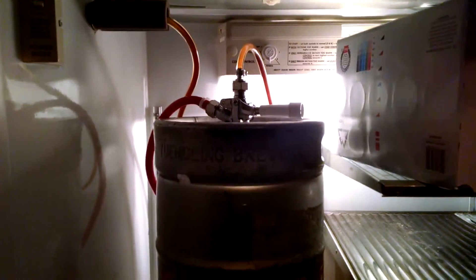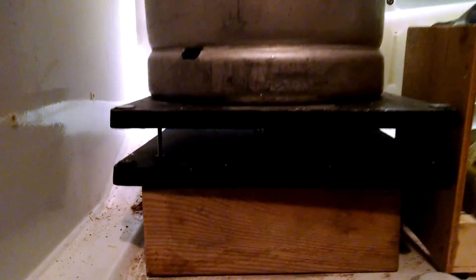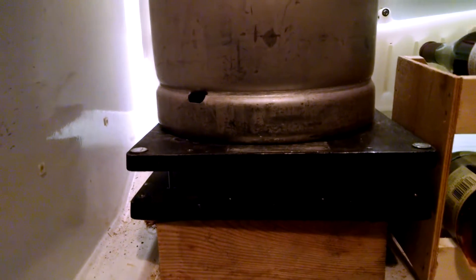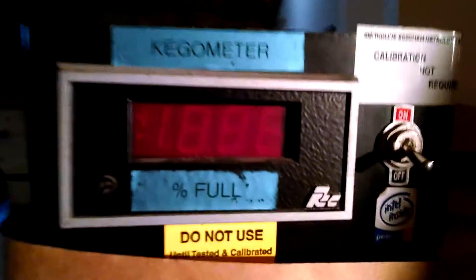I'm just showing you an example — this is my kegometer. Basically I have a quarter barrel of beer sitting on an electronic scale. Well, it's more of a pressure transducer between both plates; it's part of a commercial grade scale. I'll show you the rest of how this intertwines with my kegometer.